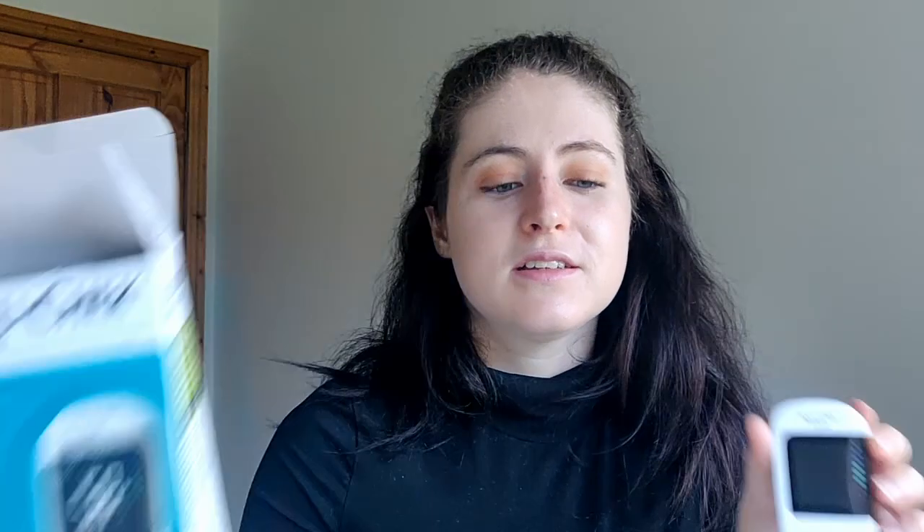That is the AccuCheck Instant. I hope you like this video. I hope no one is stuck like me with no monitor. Thanks so much for watching — if you liked it, please give it a big thumbs up, comment down below, and subscribe if you're new to the channel. I'll see you all next video.